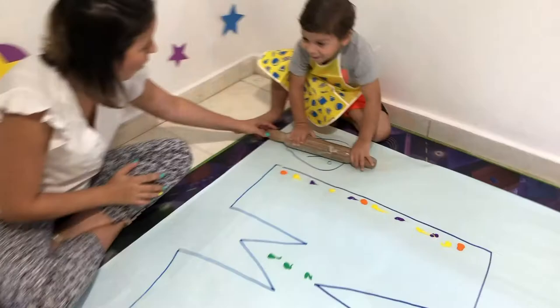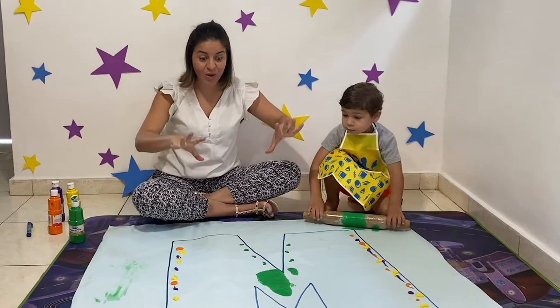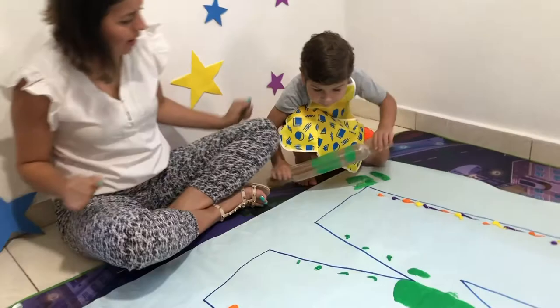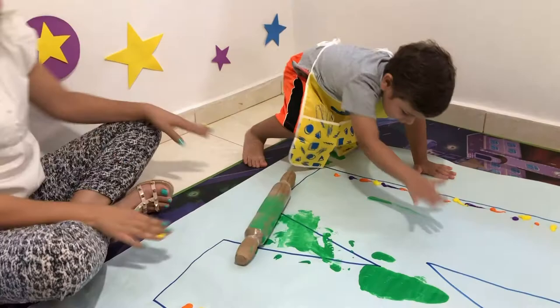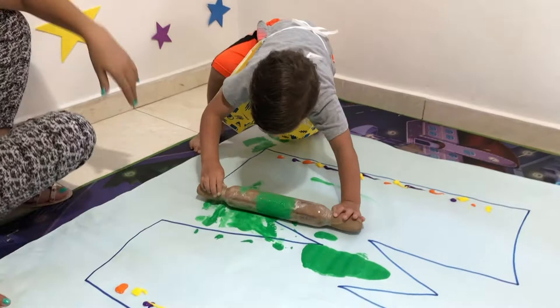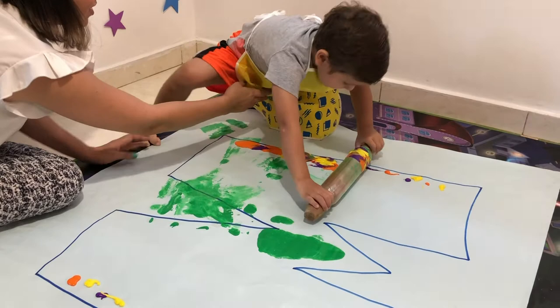Go! One, two, and three. Wow. Now you can see better the letter M for Marcelo. Go, Marcelo, paint your M. Look, the other color. You got out. Go, paint the M. Wow, wow. You're mixing all the colors. It's starting to look like a rainbow.